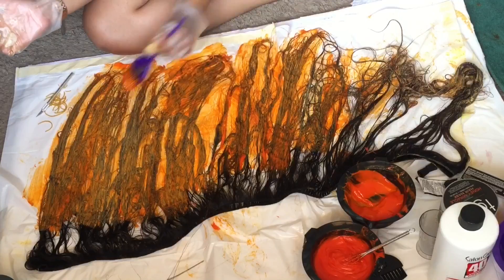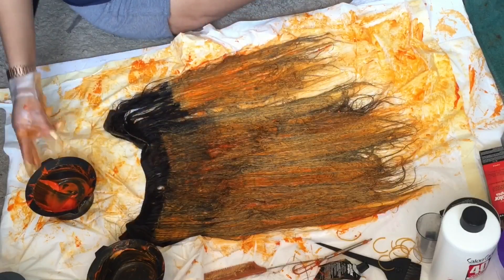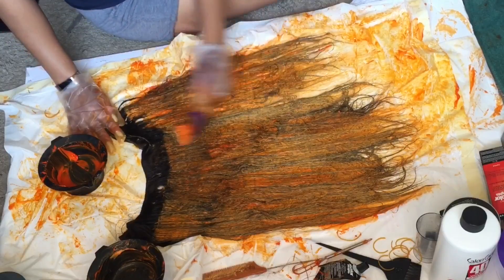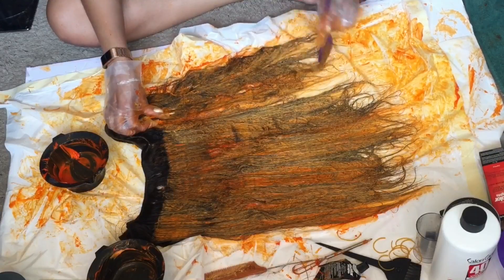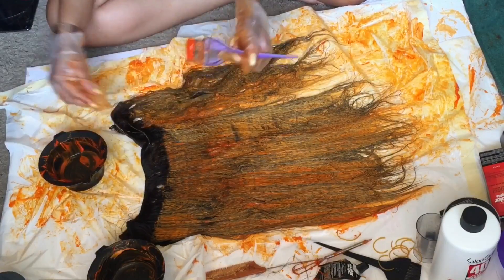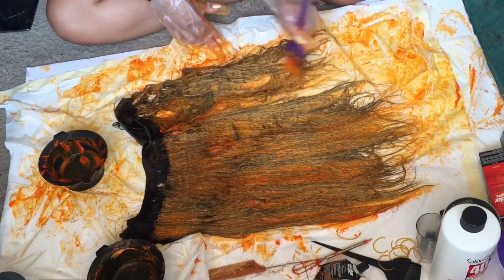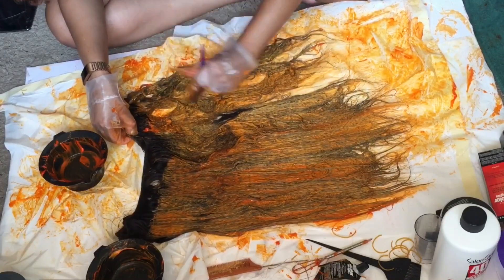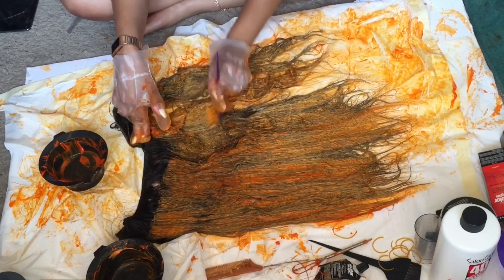One bundle came out perfectly saturated, but I ran out of dye and started stretching what was left, so that bundle didn't come out as bright — we're just putting that one in the back. I've never run out of dye before, but now I know: if you're using L'Oreal High Color Copper, you're going to need a lot of boxes because those little tubes are too small. It's about six dollars a box, but they really need to make them bigger.